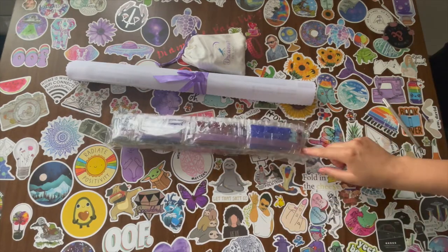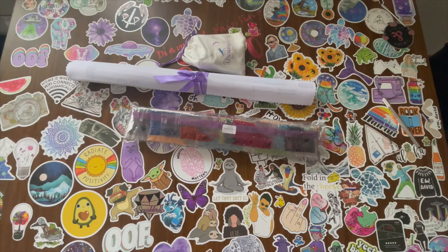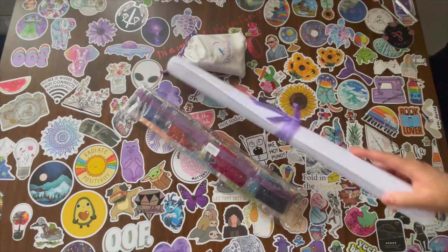Drawstring kit bag. And then we have the drills right here. And this is a square. The other one that I did yesterday, that one's a round. So let's get into it.